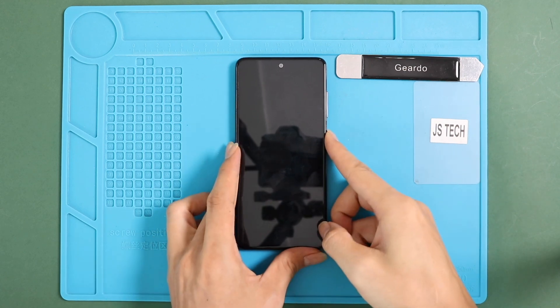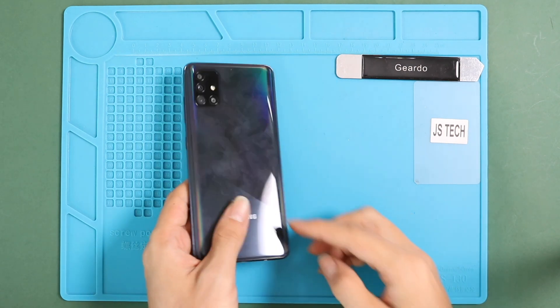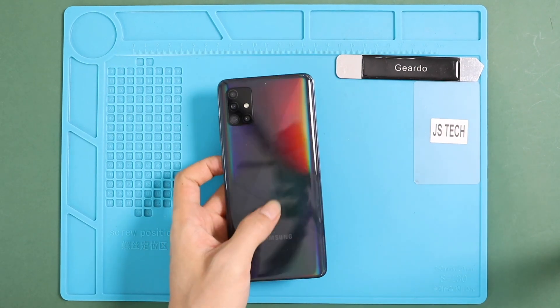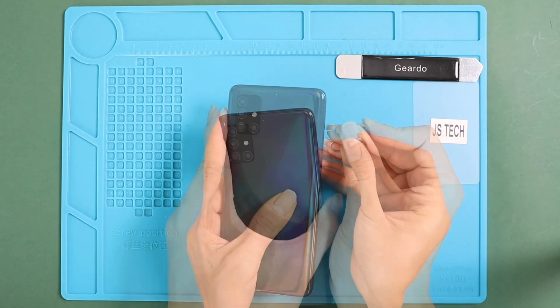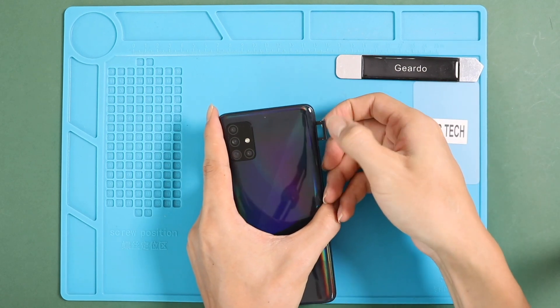Hello everyone, welcome back to GearDome. Today we are going to show you how to tear down or disassemble the Samsung Galaxy A51 and how to repair the same step by step. To start, we need to have the right tools to proceed with the teardown, which you can find in the description.